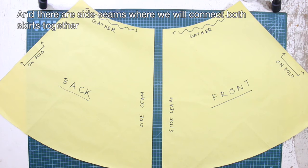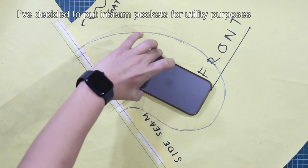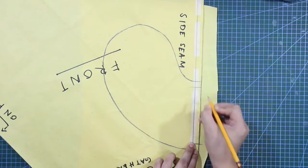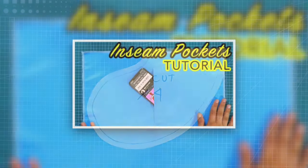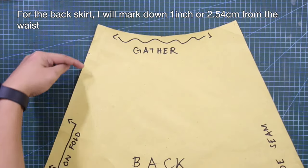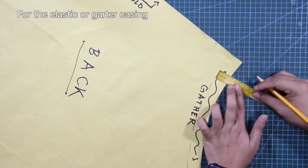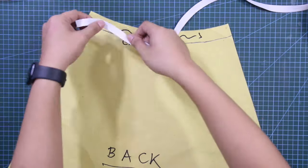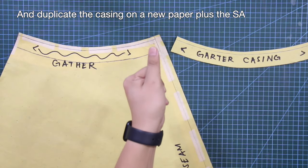There are side seams where we will connect both skirts together. For the front skirt, while putting in the sewing allowances, I've decided to put in seam pockets for utility purposes. To learn more about in-seam pockets, I have a separate tutorial on my channel. For the back skirt, I will mark down 1 inch or 2.54 centimeters from the waist for the elastic or garter casing.